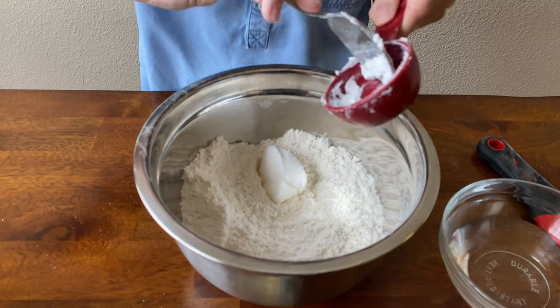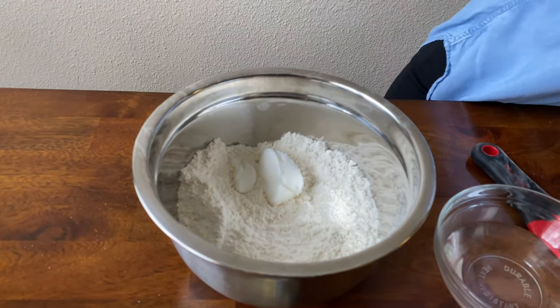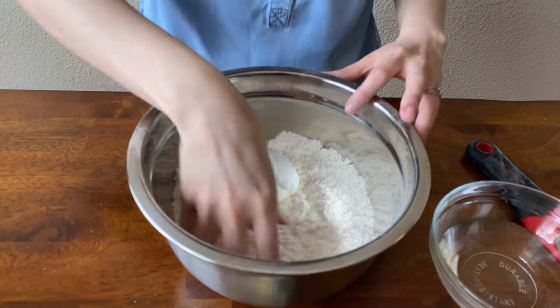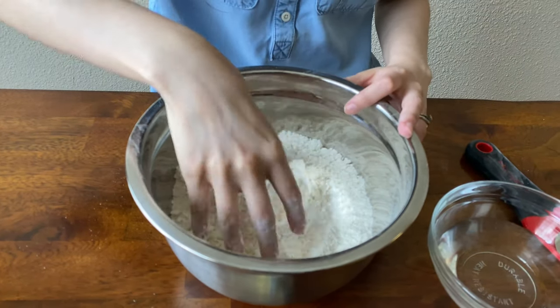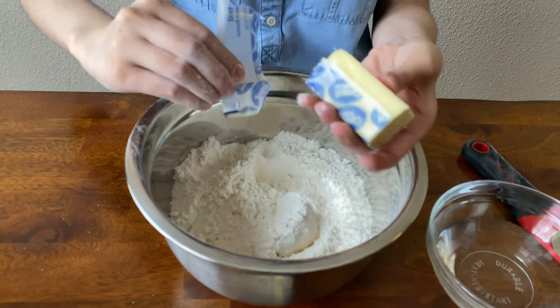When making pie dough, you always want to have your shortening and your butter cold. I'm going to add both of those ingredients — grating in my butter, and with the shortening I just go ahead and throw some flour on there so it's not too sticky, and then I just crumble that up.